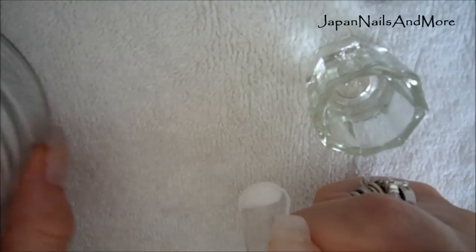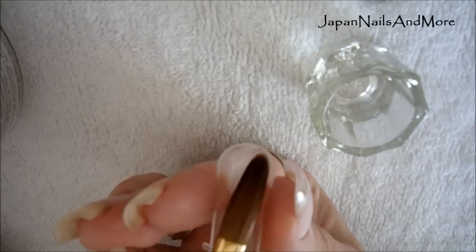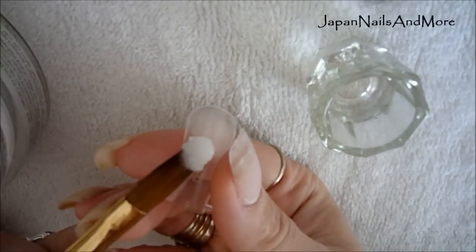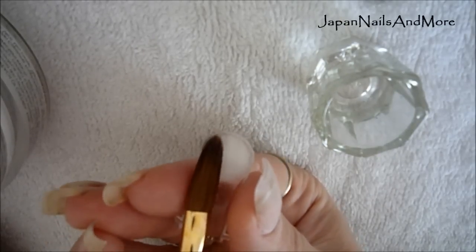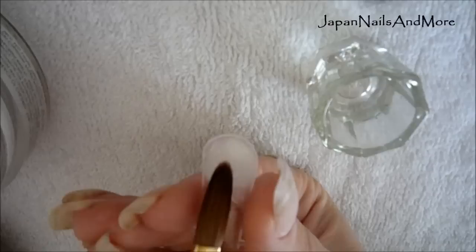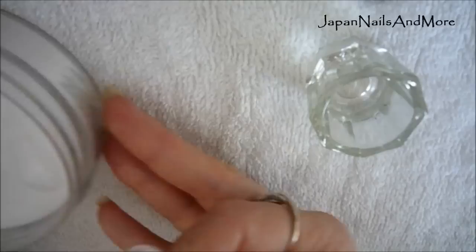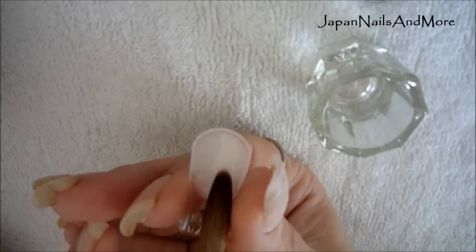Stroke it down, wipe off your brush, and pick up another ball. Place it down, let it sit for a second, and push it into place. You want to make sure that the sidewalls of the form are covered, because if you don't have enough acrylic there, that's when you start to get lifting problems. Stroke that out, then pick up one last ball, place it, let it sit, and stroke it out from side to side.